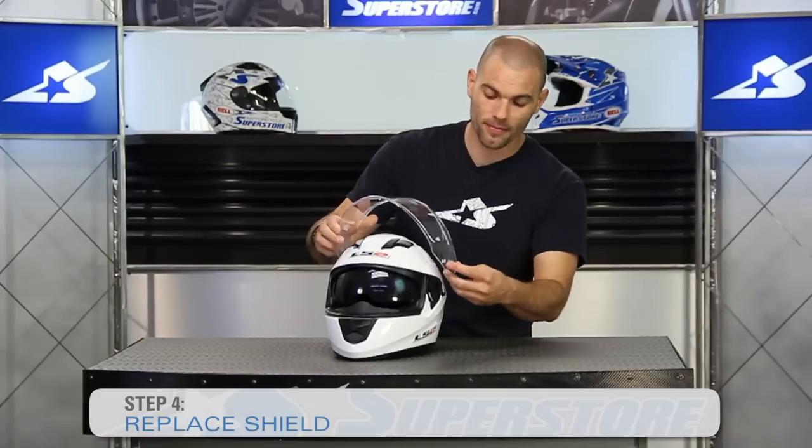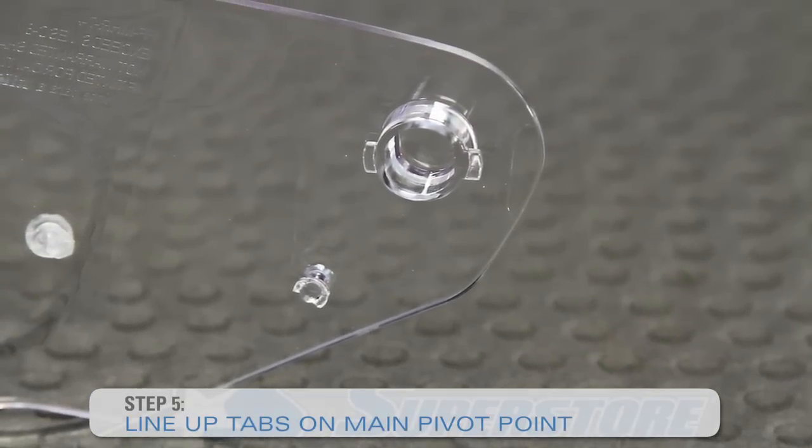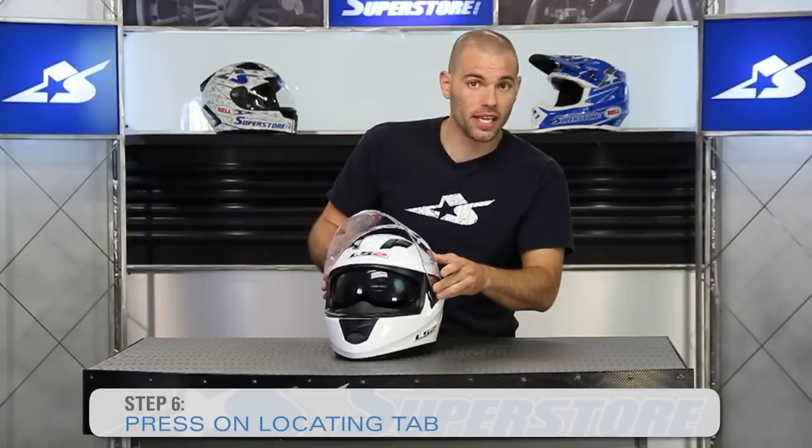As far as getting it back on, you're going to do the same thing. You line up these dog ears that are on the main pivot point, find that one little locating tab in the upper place, press on it and rotate down. Now you're back in business — really simple to do.